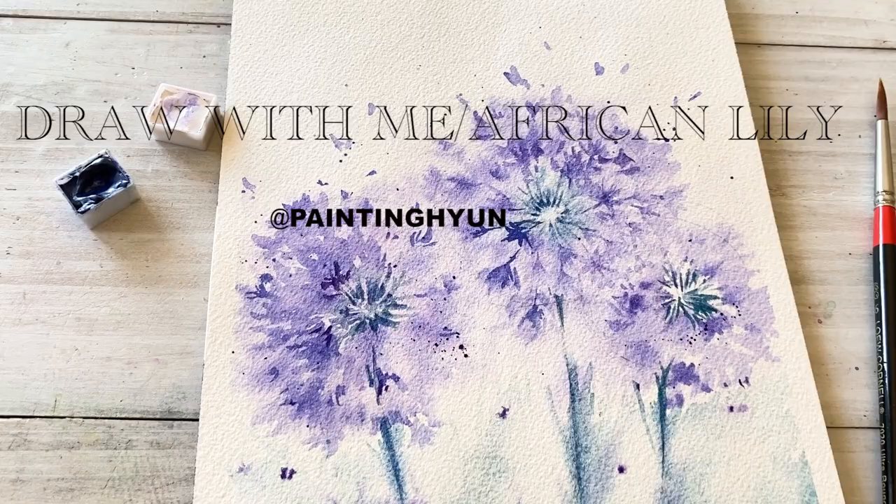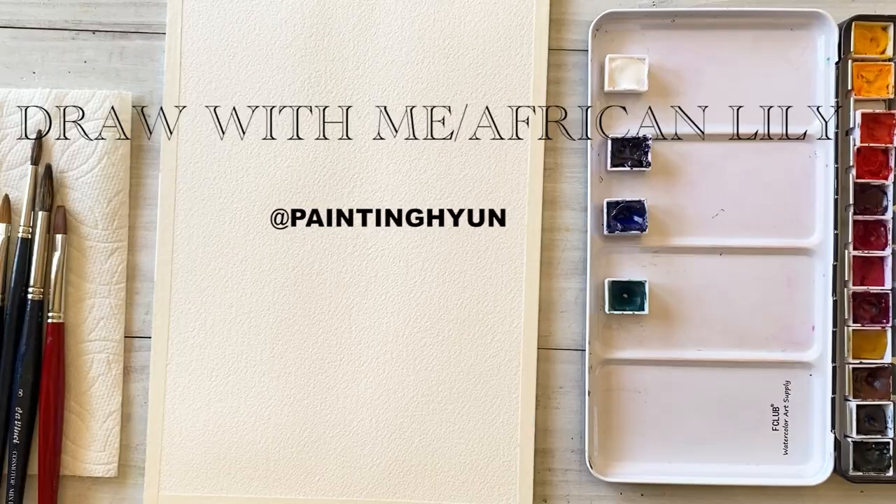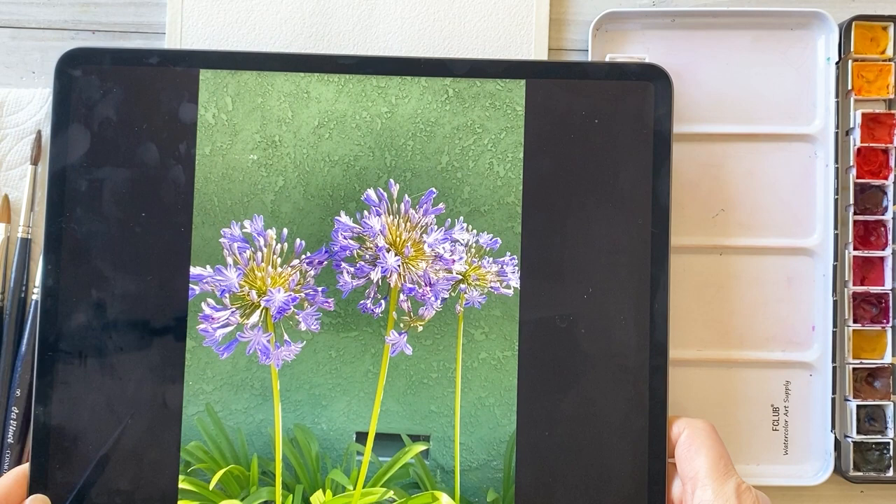Hello friends, I'm Painting Hyun. In this video, we will be painting these African lily flowers.